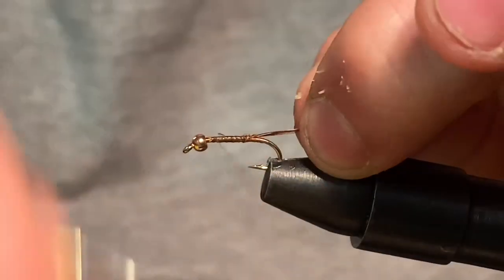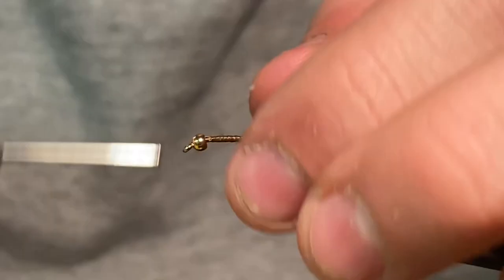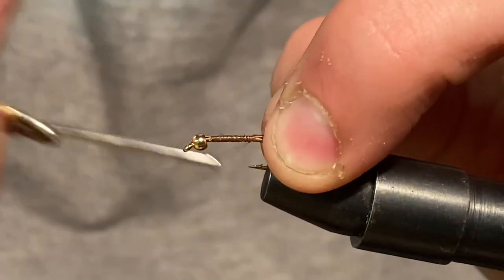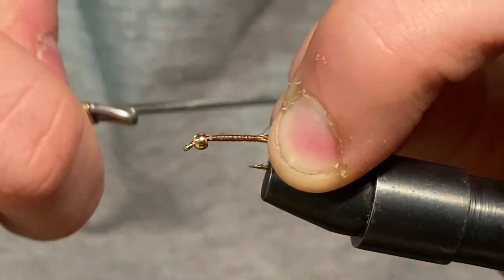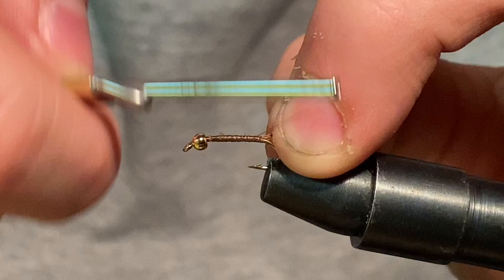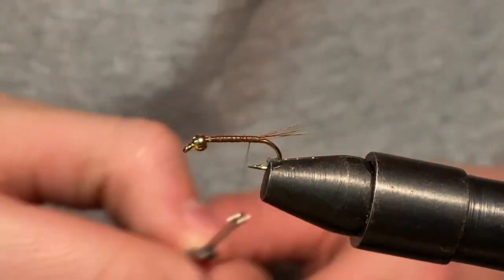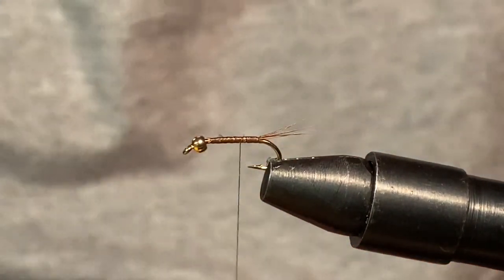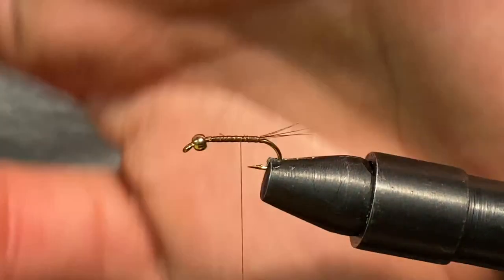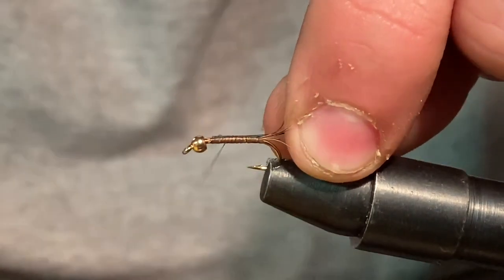We're still going here — going to hold the tail down just a tad bit more. I must have caught that hook point, that's why it broke. I'll just take it slow. That is our tail in place now. Now we're going to tie in wire. For this we're going to be using green wire — I have medium sized green wire here. We'll tie that in on the back side, the length of the body. Don't bring it up into that head area yet.